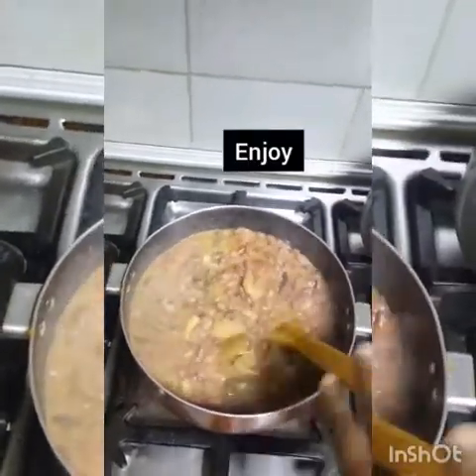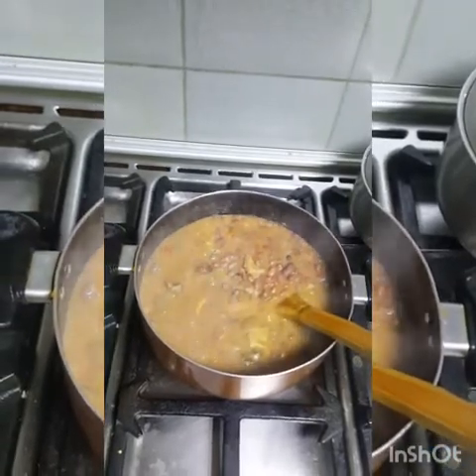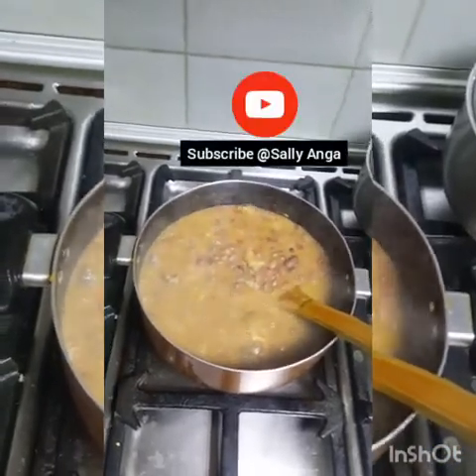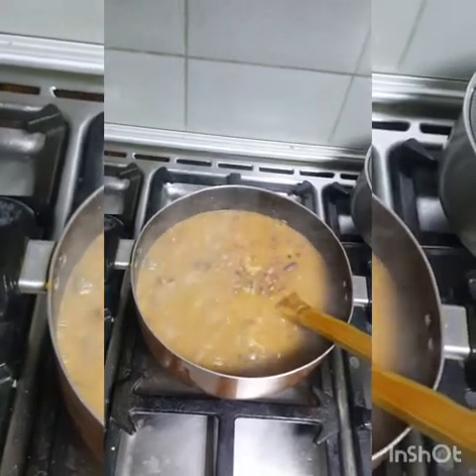See it bubbling. Thanks so much for watching guys, please subscribe to my channel, Sali Anga, for more videos. Thank you so much, bye bye!